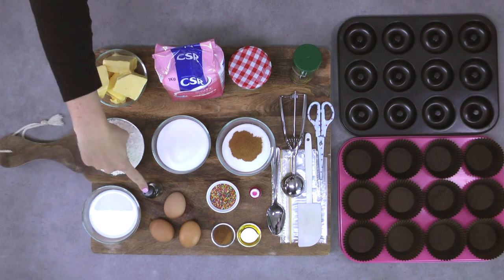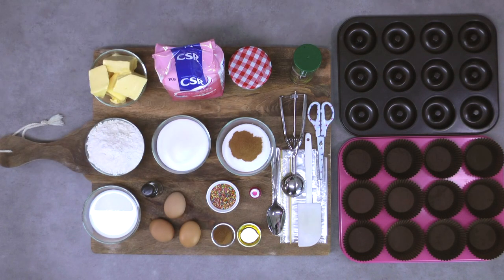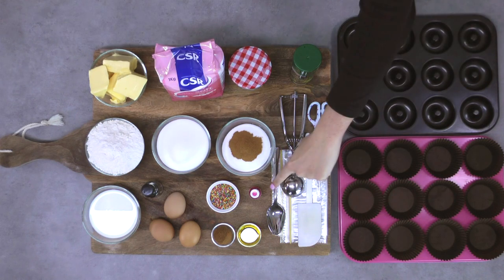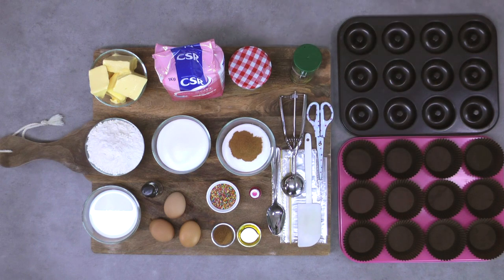You'll also need some whole milk, vanilla essence, three large eggs, some sprinkles, a combination of cinnamon and nutmeg for the spice, some oil, and some pink food colouring. For tools, you'll need a large spoon, an ice cream scoop, a pair of scissors, a regular spatula, and some ziplock bags.